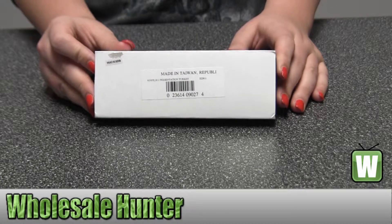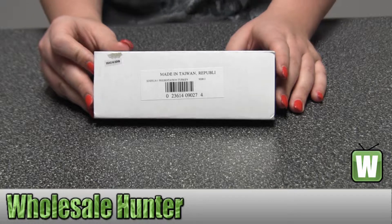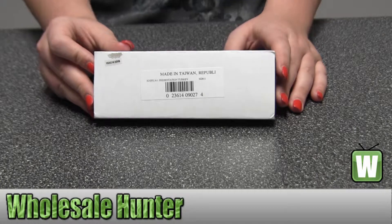Hello, this is an unboxing video. The manufacturer number is 322811. It's made by Browning. This is your presentation knife.